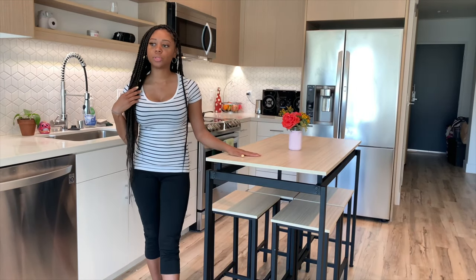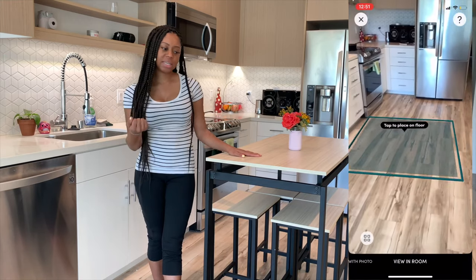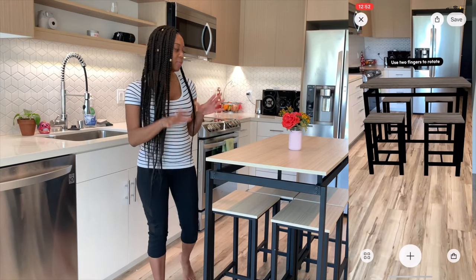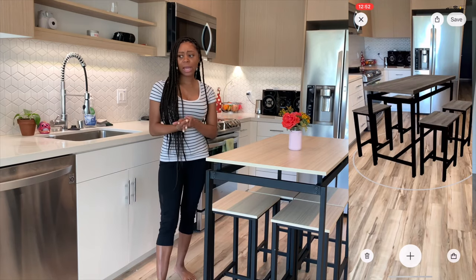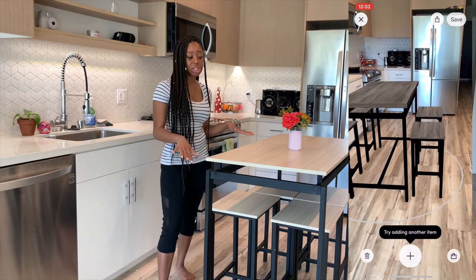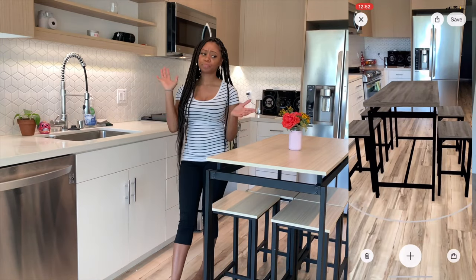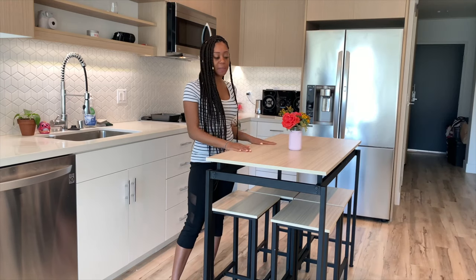I also used the virtual reality feature within the Wayfair app to see how it would look inside my kitchen before actually purchasing it. I also ran some photos by half of my family and asked them what they think. It matches my kitchen very well — the floor, the cabinets. I'm extremely satisfied. It's a great fit and it doesn't take up too much space.